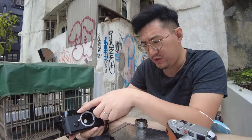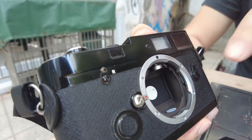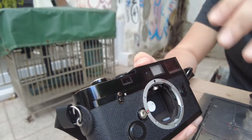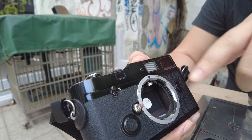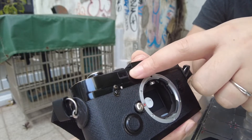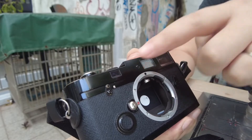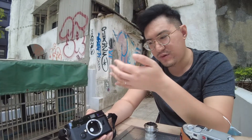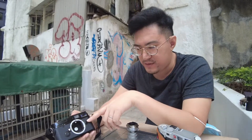Next we go to the smaller window right at the side here. Because this is a rangefinder camera, it requires combining two images together to give you a mechanism that allows you to focus. This smaller window also receives the image at another angle, and combined with the rangefinder in the middle, that's how you can nail the focus when you focus on the lens mechanism.